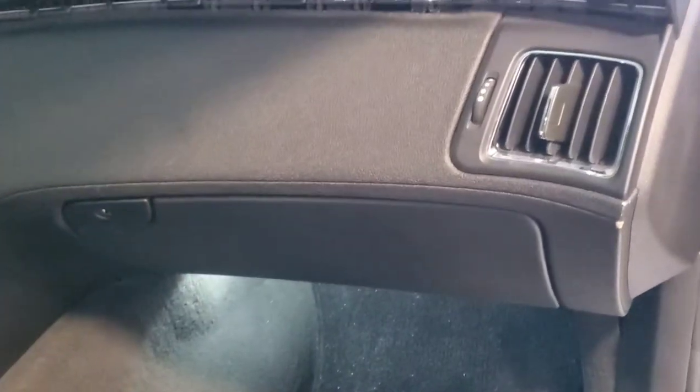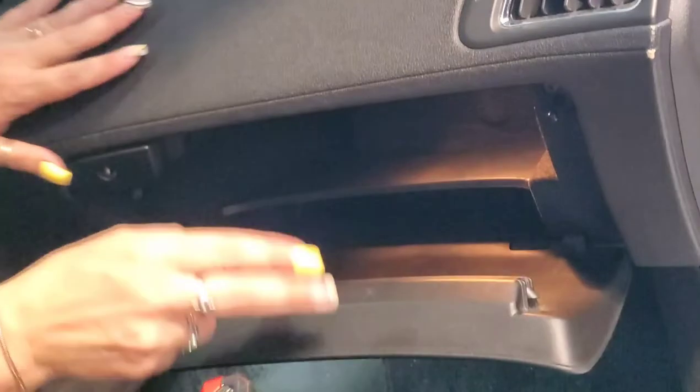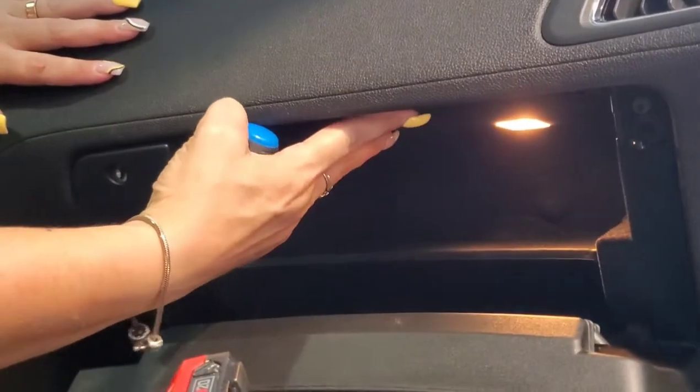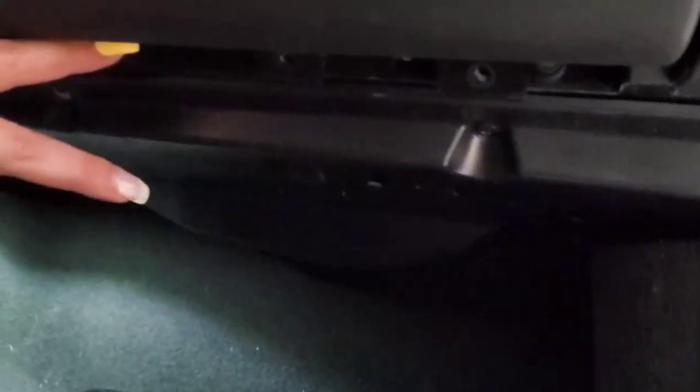Next thing you're going to want to do, grab yourself a small little Phillips head. You have three screws on the inside of your glove box — one, two, three — little Phillips head. Take them out. And then on the bottom you have four more 7 millimeter screws — one, two, three, four. Take them out so that you can remove your glove box completely.